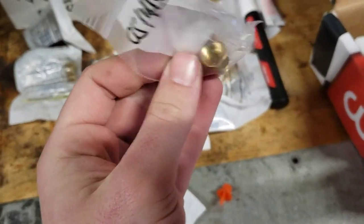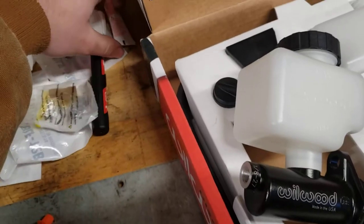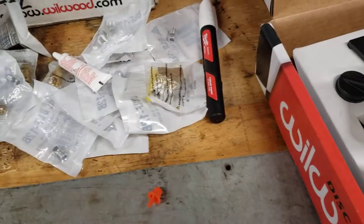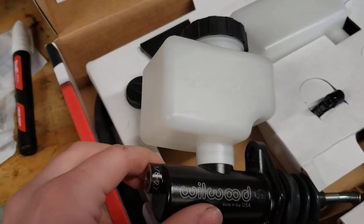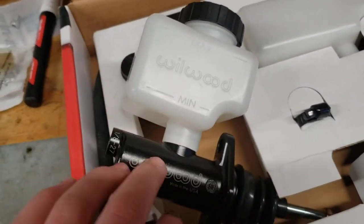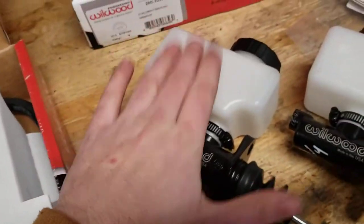I had to buy adapters to go to inverted flare for my lines. Don't forget you want to use a little bit of sealant on NPT threads. I got some Permatex — their Teflon-based sealant. On my 7/8 units, which are going to be my brake master cylinders, I'll be using the larger reservoir.